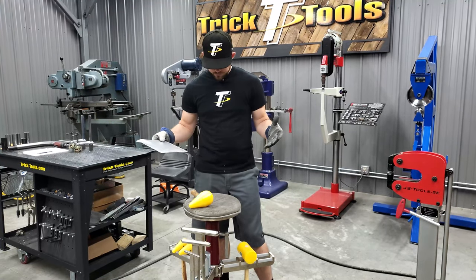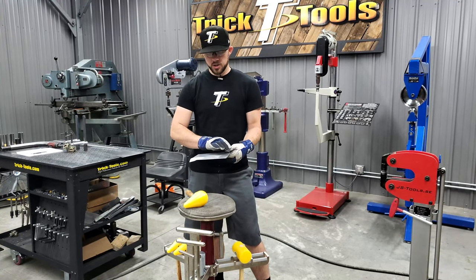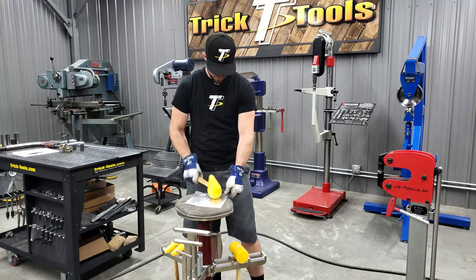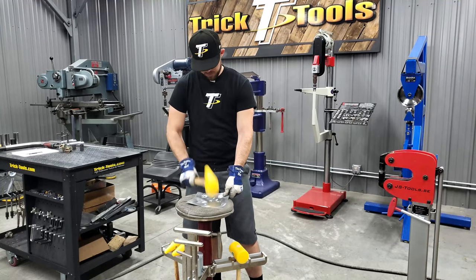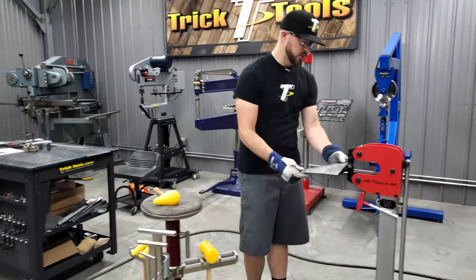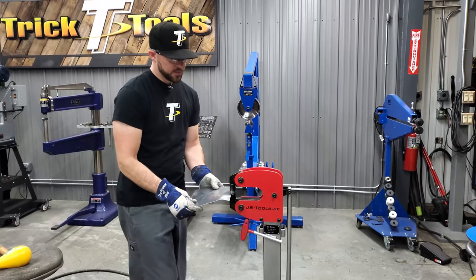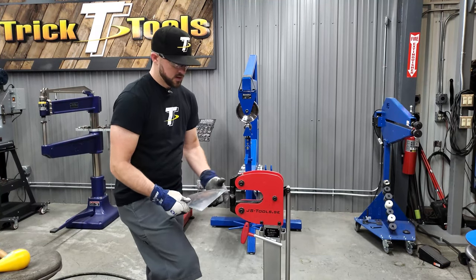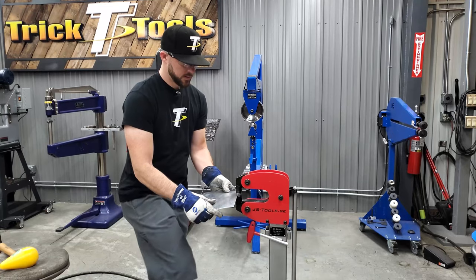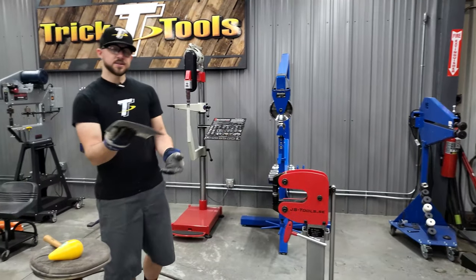The shop bag is kind of just the rough way of starting your shape in a part. If you want to get a gentle curve in the whole part, you can tap it into the shop bag lightly to start creating some curve. From that point, you jump over on a shrinker stretcher and do a little bit of shrinking around the edge just to continue to create the dome in your part — not a ton of pressure, just enough to create a little bit of shrink. Go around all the corners.